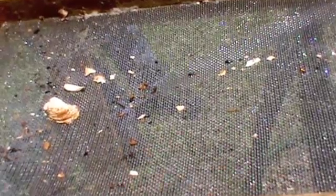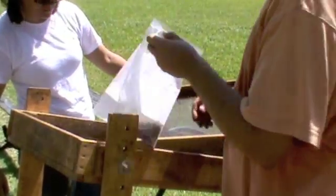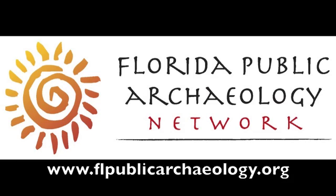Once all the soil has been washed away, the artifacts are collected out of the screen and put into a bag to be processed later at the lab. If you'd like to learn more about archaeology or about the publicly accessible archaeology sites in Florida, go to www.flpublicarchaeology.org.